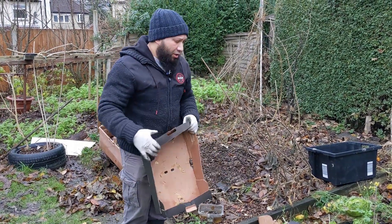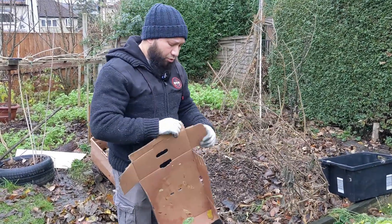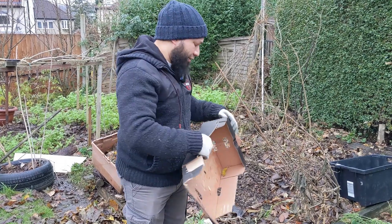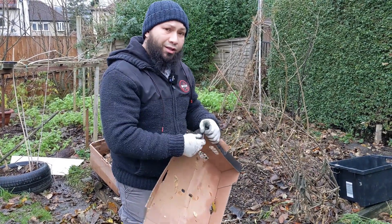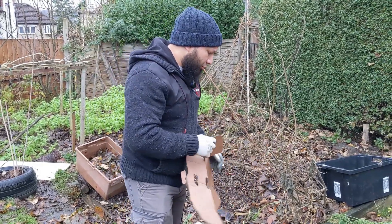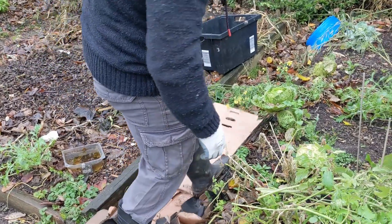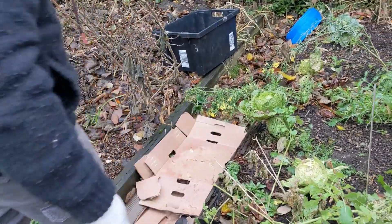I've got my chicken house to clean later today, so when I do that all the raw manure and chicken bedding is going straight onto here - and that's going to work like rocket fuel to improve this soil. We'll just get more material down, fill it up and stack it, and slowly improve that area.